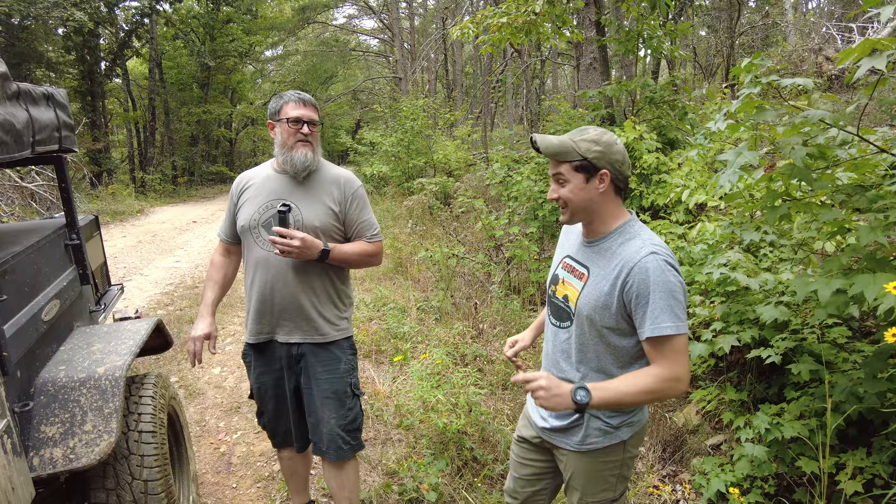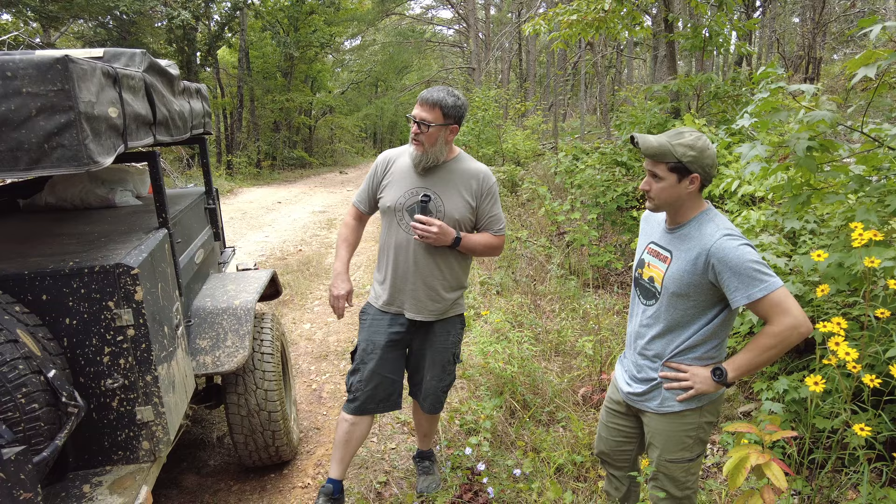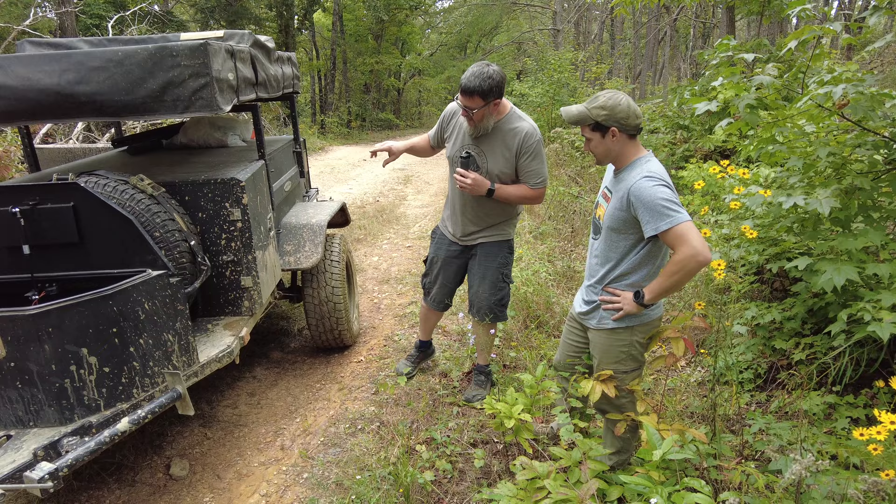Patriot uses a much more expensive version because they're Australian and do everything expensively, but it's the same design system used on a Patriot Camper, and those are some of the best trailers on the market today. There's a full-size spare right here, and the ground clearance on this is incredible — when I had a 2.5-inch lift on my Jeep, the Smittybilt actually had more ground clearance than my Jeep. I have a 4.5-inch lift now so I don't think it does anymore, but it's still impressive.